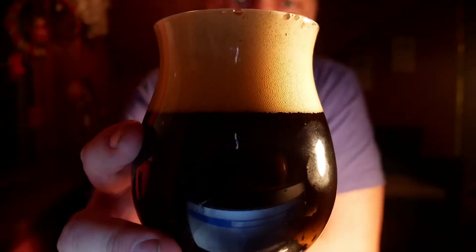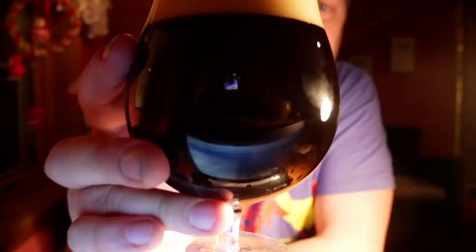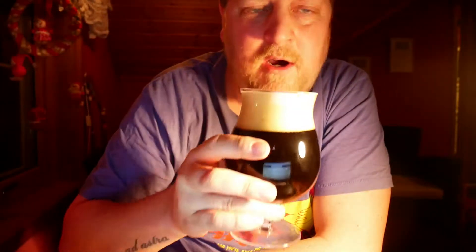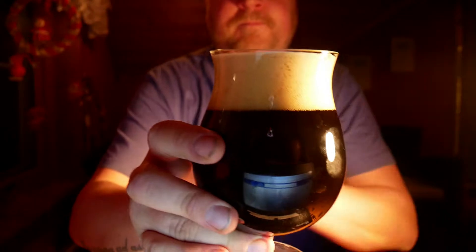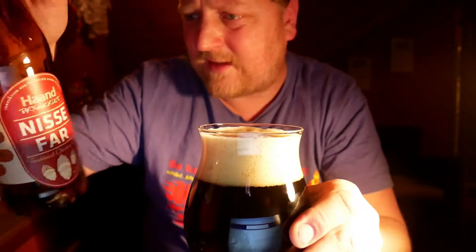Two to three finger, slightly beige or white head. Dark, dark brown — almost pitch black. The aroma is malty, with a light biscuity, almost bread-like quality. The aroma is definitely caramel. This beer is sitting at 7% ABV.